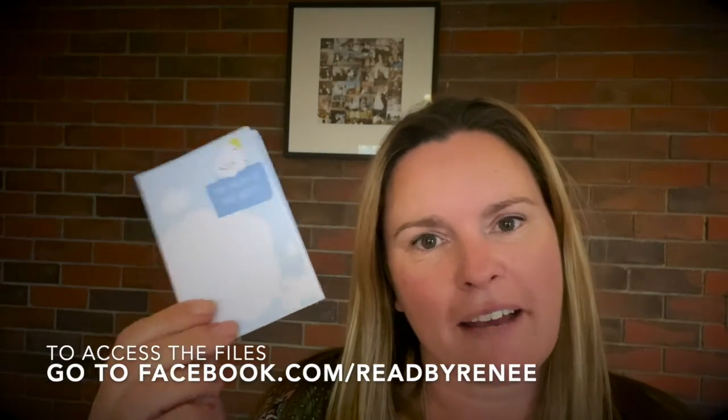To get this printout you need to go to either my Facebook or my Instagram account, which is at readbyrenee — I'll put the tag here and you can download each of the files that you need. Have fun and please send me any copies of what you've created. I'd love to see it and I hope your mum has a wonderful Mother's Day. Bye bye, see you next time!